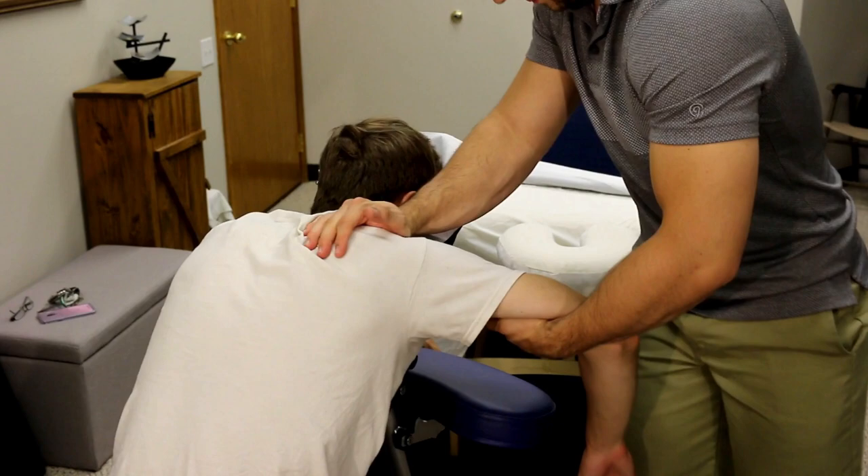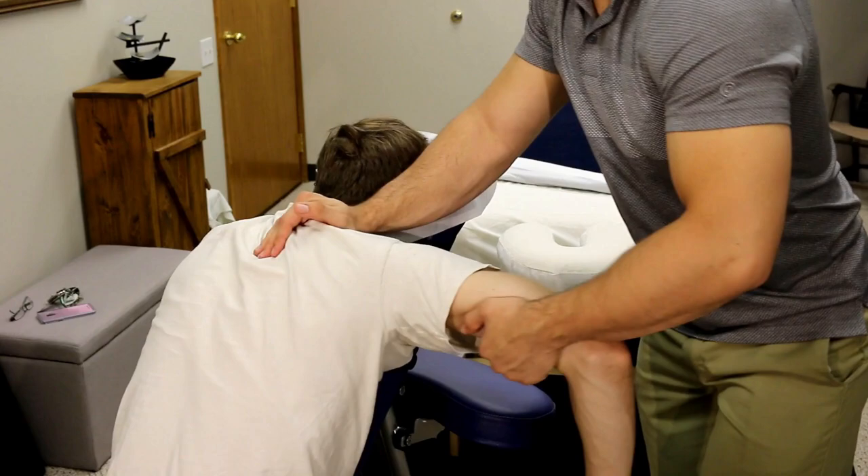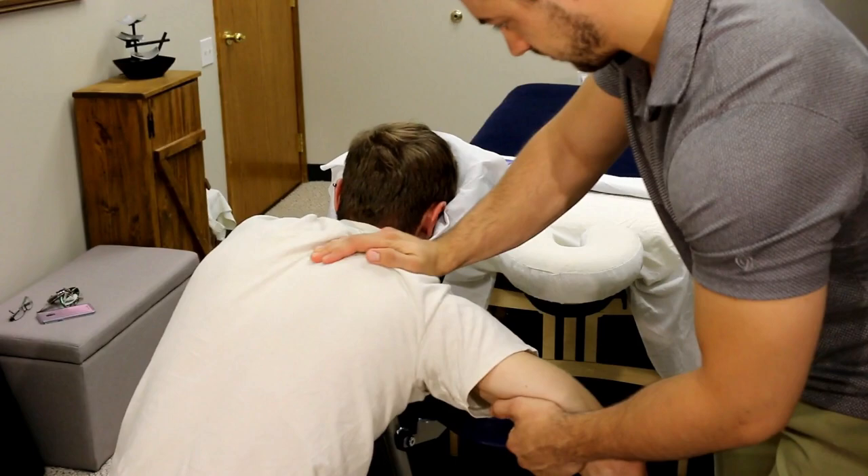This move is a pin and stretch, mostly for his upper traps and upper shoulder muscles. I'm bringing his shoulder girdle up, compressing right at the base of his neck, and then pulling the whole arm and shoulder down. This is not a really deep pin and stretch, but more just a broad pin and stretch.